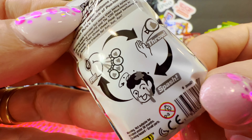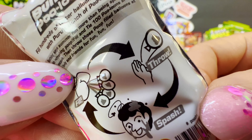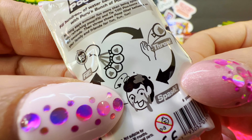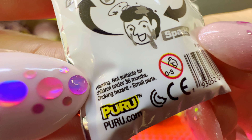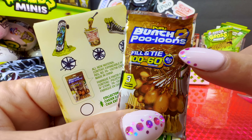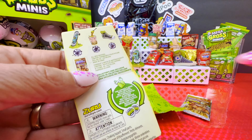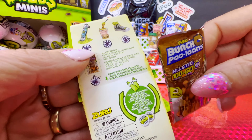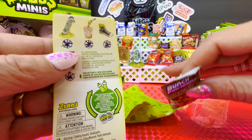Guys, this is so crazy — is that a squirty one? Oh, you throw them and then boom, splash! Warning: not suitable for children under 36 months, choking hazard, small parts. Puru-puru.com — Bunch of Poo-looms. It's brand new for us, we don't have it. Oh my god, this is so disgusting, I cannot believe how disgusting it is!